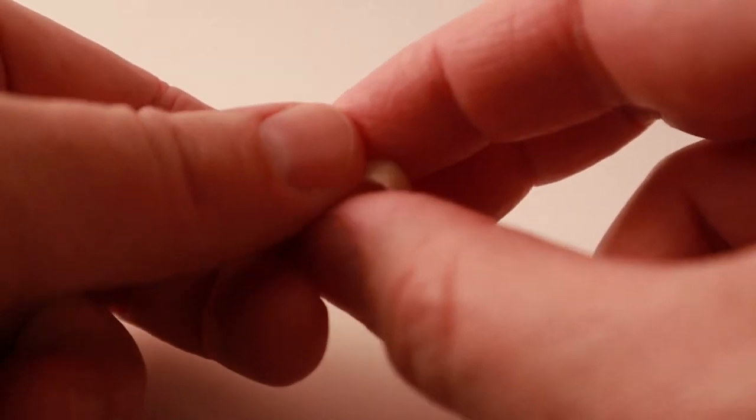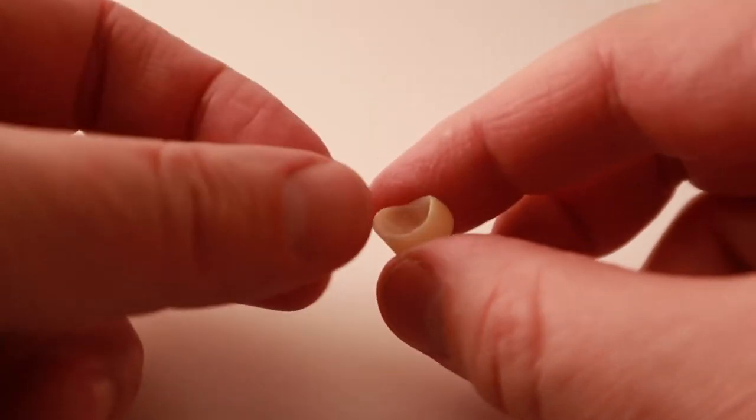Emax looks so good that it's used for front teeth quite a lot as well. The downside to Emax is that it's not as strong as zirconia, and in order to make it as strong as possible, it has to be bonded in instead of just cemented in like zirconia. Bonding is a more complicated process and takes a little bit longer.